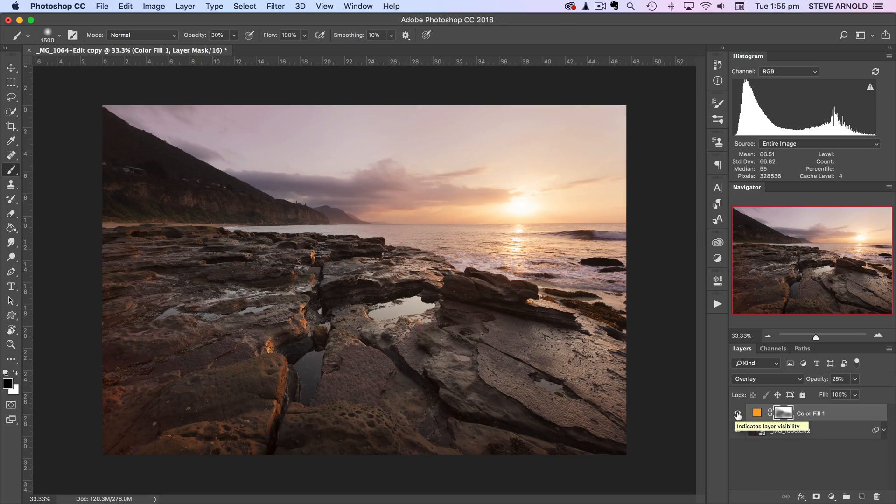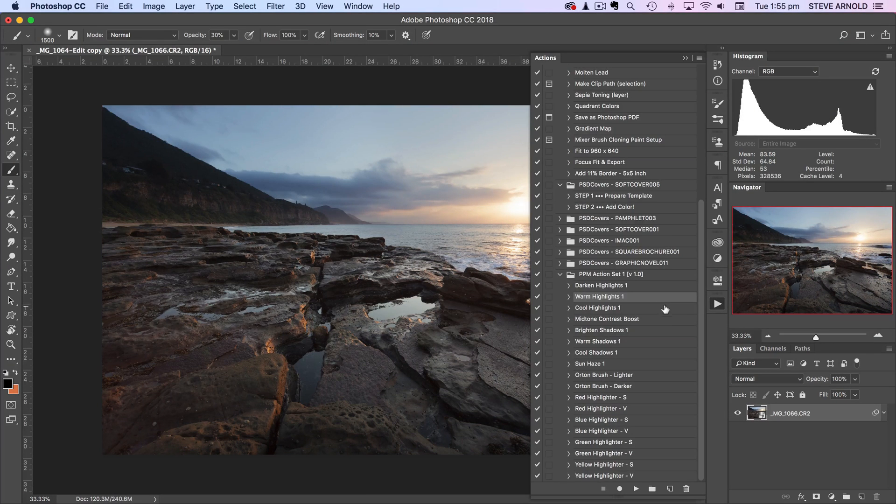That's the fundamentals of this tip. Where you can take it to the next level is by using luminosity masks to restrict this effect to either the highlights or the shadows of an image. I'm not going to show you exactly how to do that manually because I've got an action which will do this whole process and add a layer mask for you. Let me get rid of this and show you the action — back to the original image. I'll open my actions panel, and here we've got PPM Action Set One, which you can download using the link below the video.